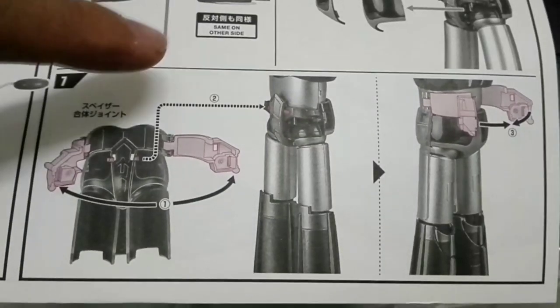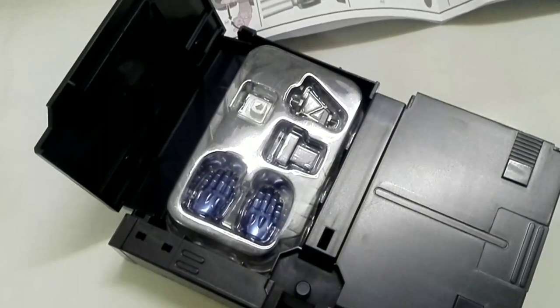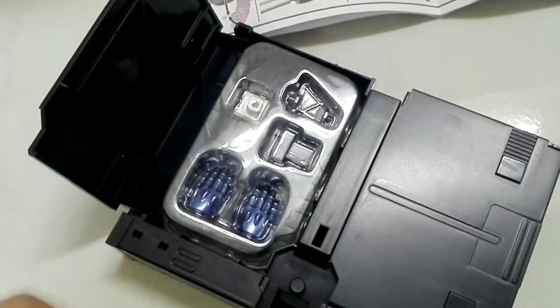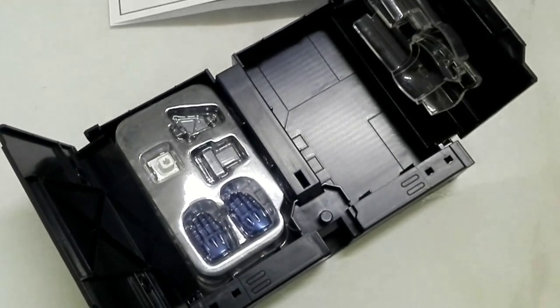This mainly prevents Grandizer from being scratched when being inserted into the spacer. In the same manner as the other Dynamic Classic figures, the accessories are stored inside the display box. This is to make the item shipment box as compact as possible.